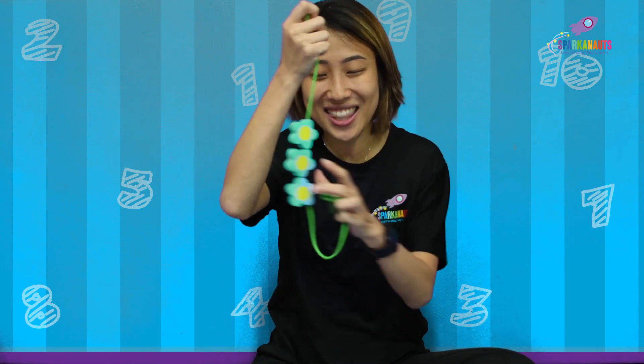Can you count with me how many flowers are there on my string? Let's count together, shall we? 1, 2, and 3! 3 flowers on my string! That brings me to my number today, the number 3!